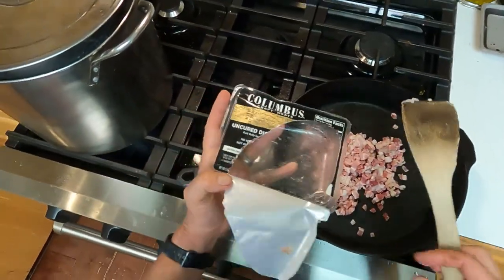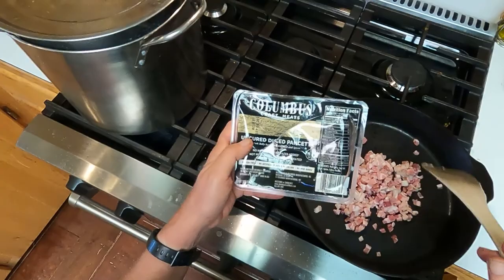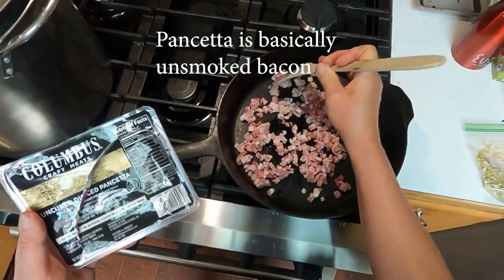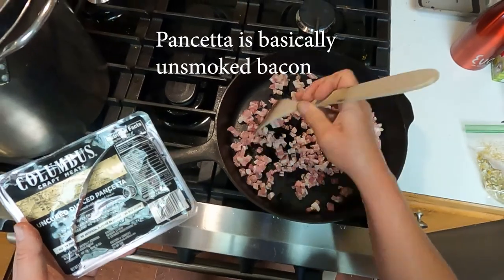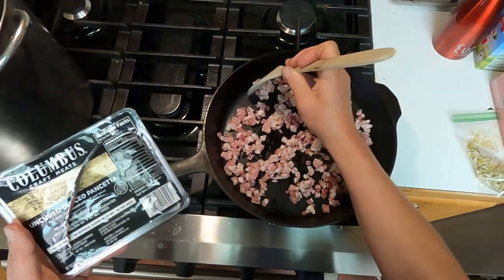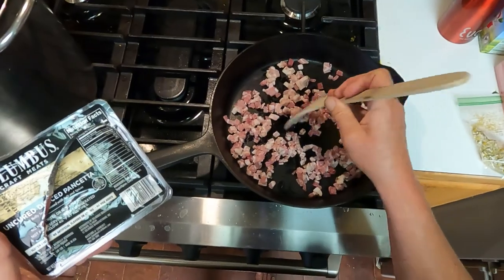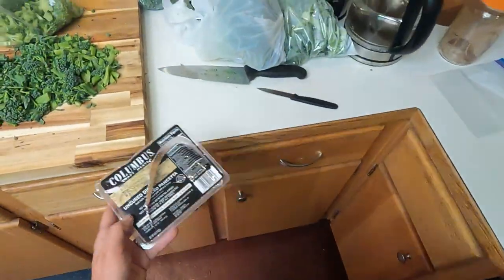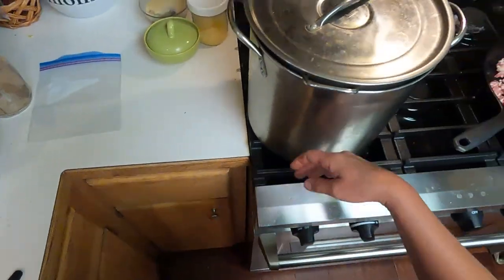I'll look up the difference between pancetta and bacon — I can't remember right off the top of my head. Pancetta is obviously Italian, but it's essentially a type of bacon. I'm going to crisp this up in the skillet under quite low heat so it doesn't burn. Our water is coming back to a boil here.